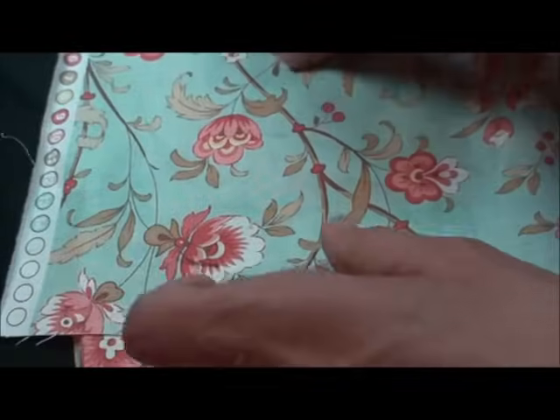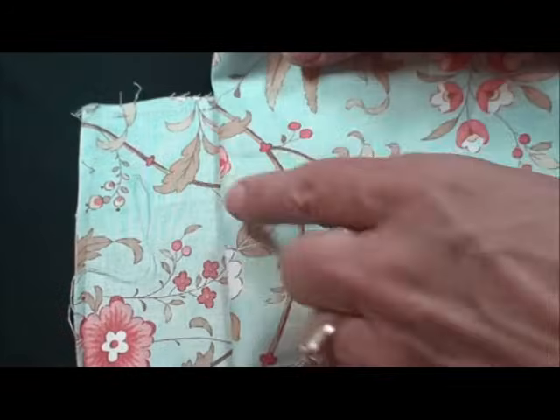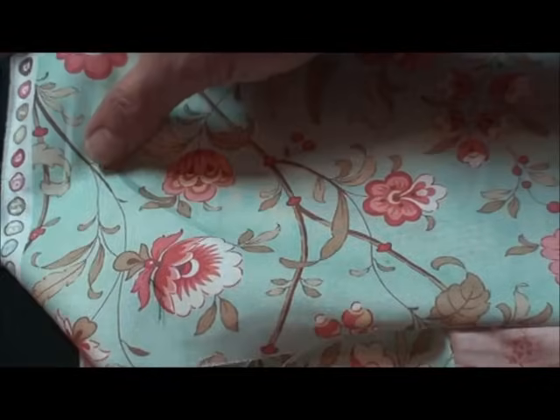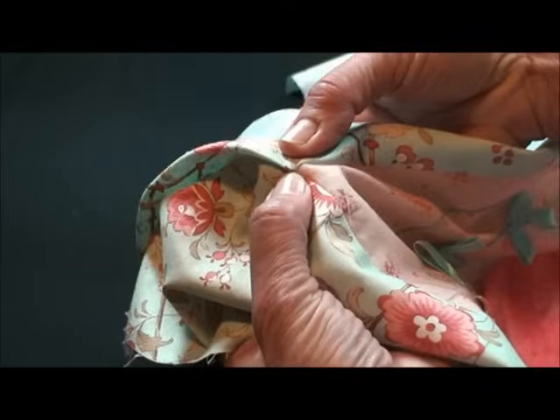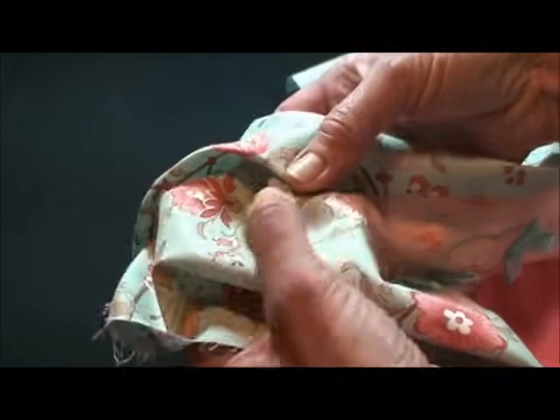You don't want this border to end back here, because then you really can't do a miter — there's no fabric up there. So make sure they are plenty long, so that the fabric comes right to that corner, not over, not onto this fabric, but right to the corner.